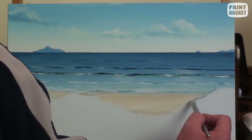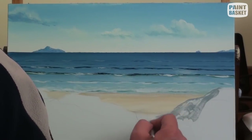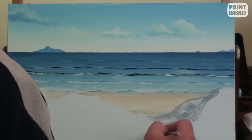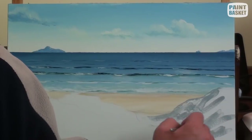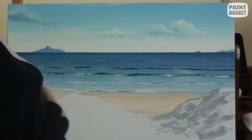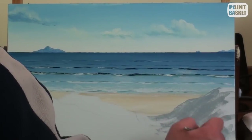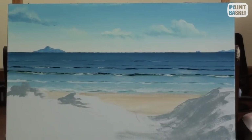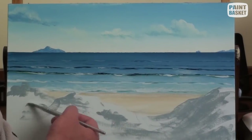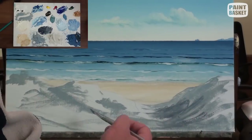We can now move on to the sand dunes. I use raw amber, French ultramarine, and white to mix up a neutral gray. We'll use this to plot out the basic dune shapes as well as lay in the shadow colours for the dunes. As I paint, I'm interested in painting the lay of the land. Imagine you place a ball on the sand — the direction and path it would roll is the direction and path you would need to paint in order to show the lay of the land correctly.